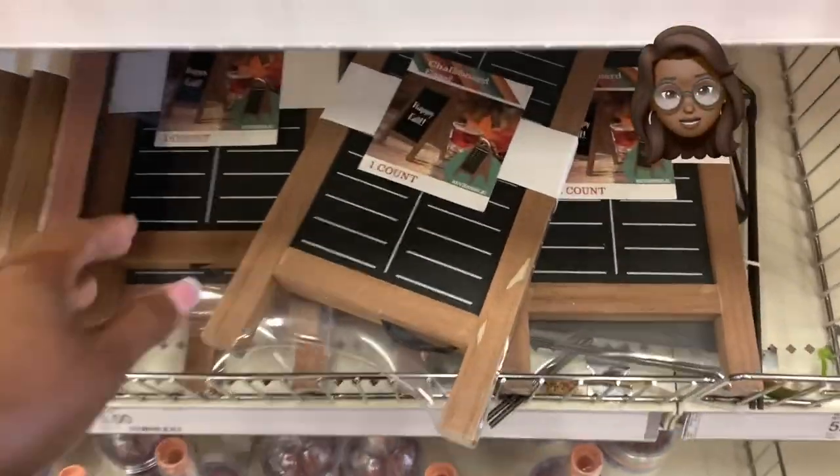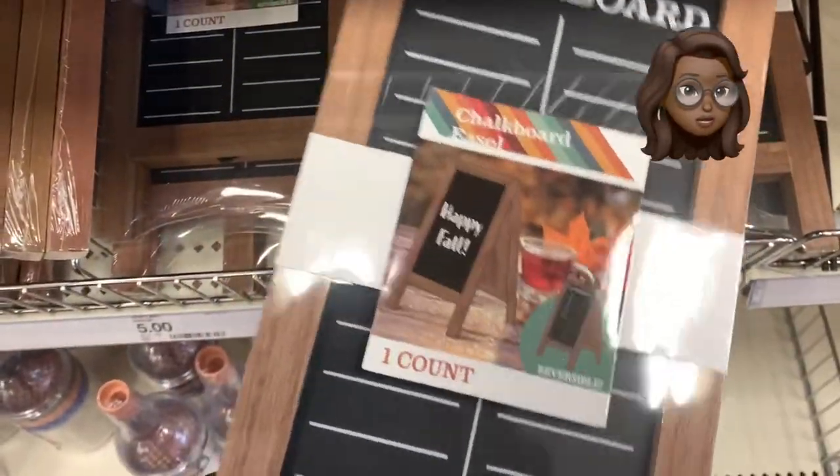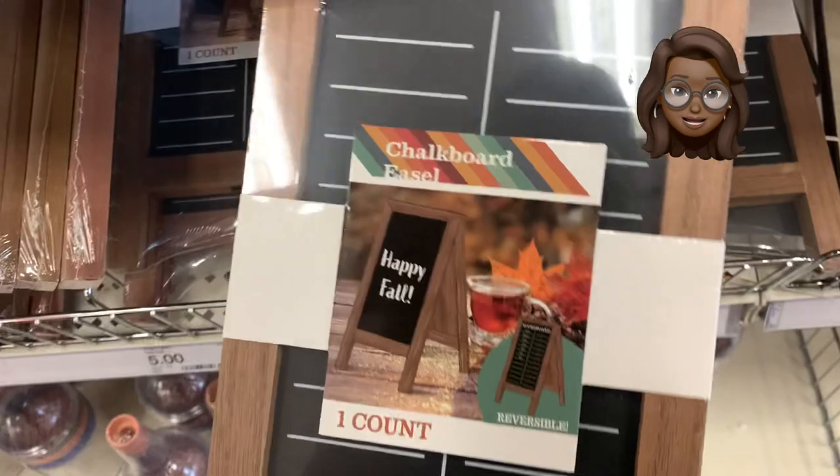Now this little chalk easel — this is cute. One side keeps the score, the other side is reversible and blank so you could always put a little sign on it, like my mama used to say: kitchen's closed.